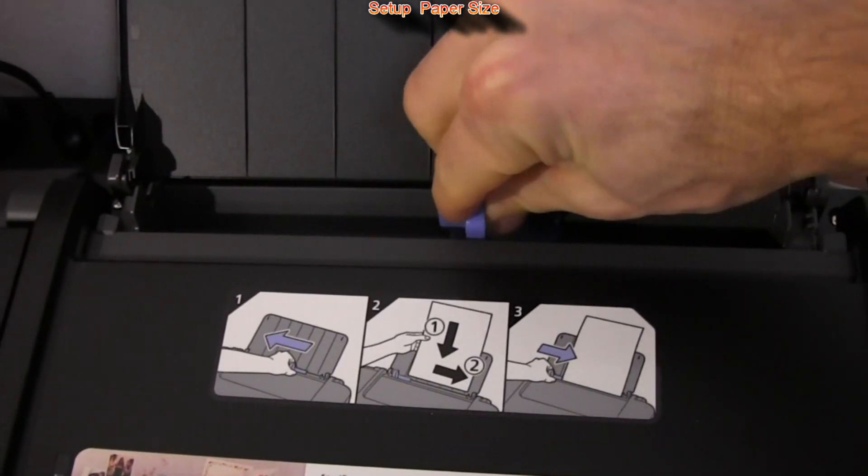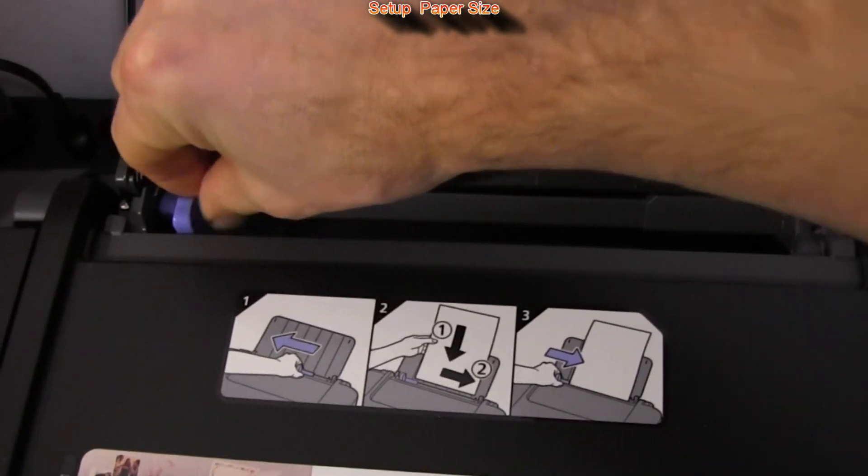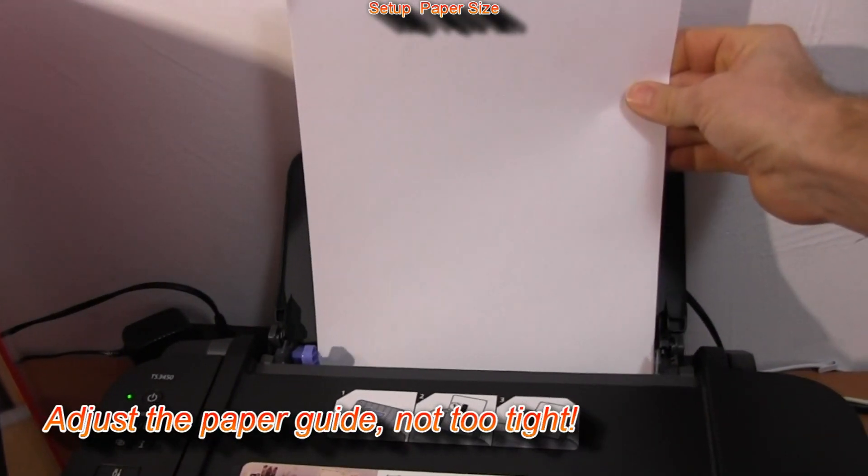Here I set up the paper and select the correct size on the LCD screen.